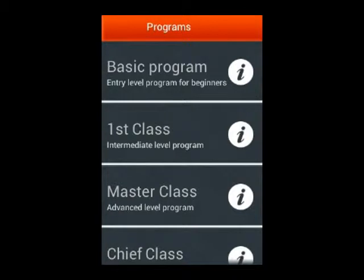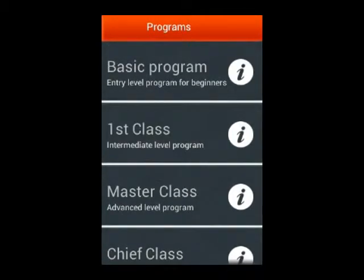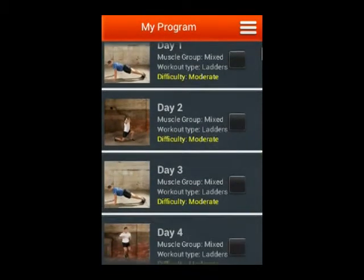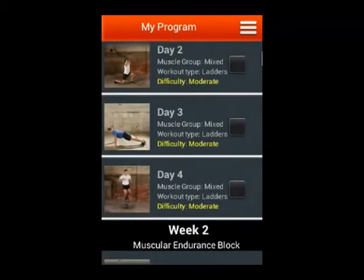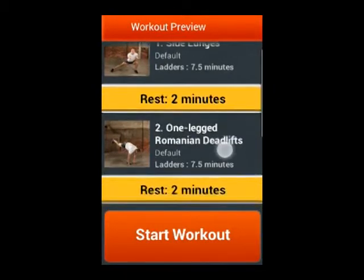In my program section of this app, you can see different programs from the basic program to chef classes. Each one of these programs is 10 weeks long. Each program shows the categorization of exercises you have to do each day, and if you select any one of these days, it will show which exercises you need to do.